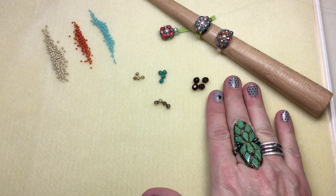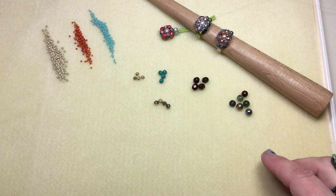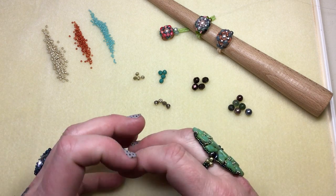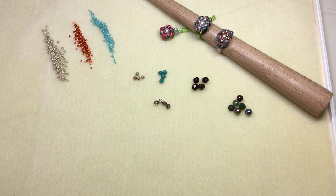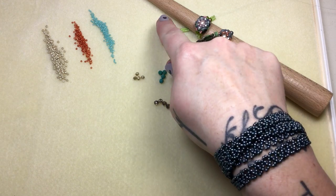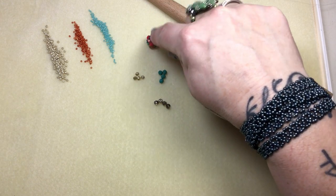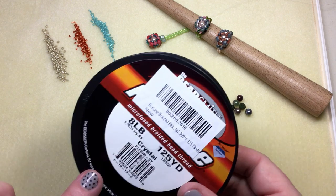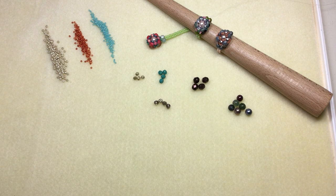I'm gonna leave this pile set here because at the end I know I'll probably change my mind — I want to see what's really gonna pop in the center. That's the whole purpose of making this ring; I wanted to make that just jump out. We're gonna be using FireLine eight-pound test, a size 11 beading needle, scissors or a thread burner, and we're gonna pull one and a half yards of thread, then start with the largest beads first.